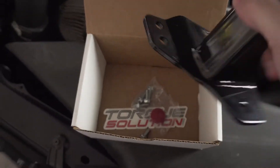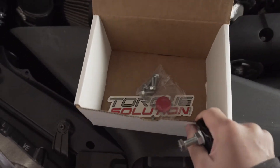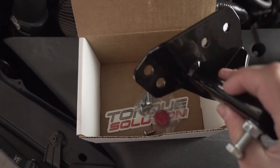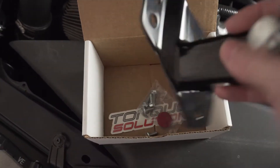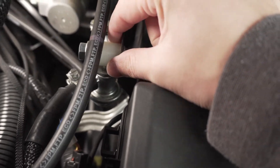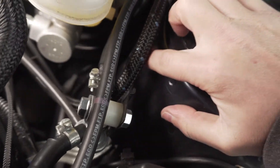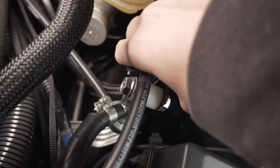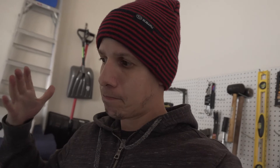Installation should be pretty simple. Torx Solution does not include any installation instructions, but I've done it before and it's pretty simple - basically just bolting this on. You're going to unbolt two bolts that hold this bracket right here, and then there are a couple of holes over here. There's a hole right here and two more holes down there, so let's get to it.